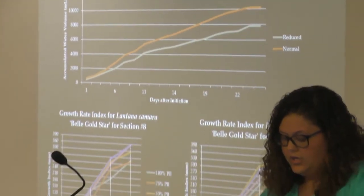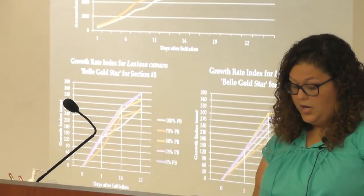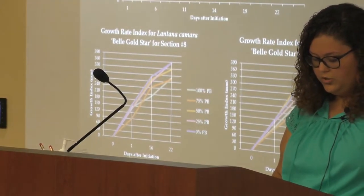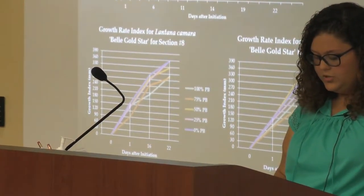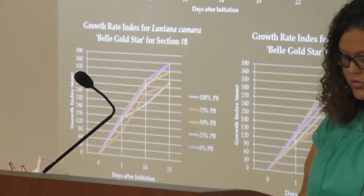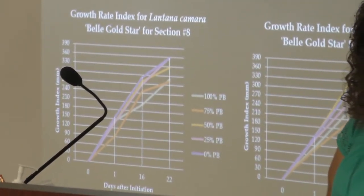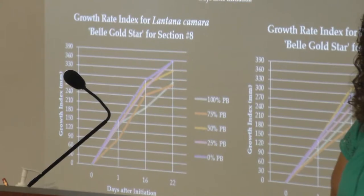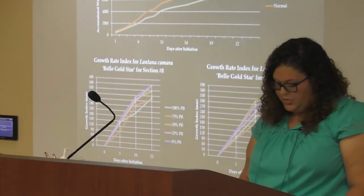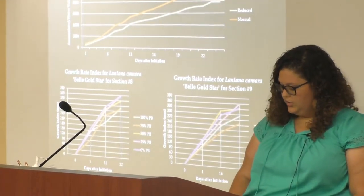In the lower graphs, we have the separate growth rate indexes shown for the reduced and normal irrigation plots. The 0% pine bark has an increase in growth in the reduced irrigation plot as compared to the normal irrigation plot. The 25% pine bark was also able to maintain its regular growth in the reduced plot as well as in the normal plot. This indicates that the quality and growth of the plant did not suffer under reduced irrigation — meaning we can use a heavier substrate mix that will produce a similar quality product with less water consumption.